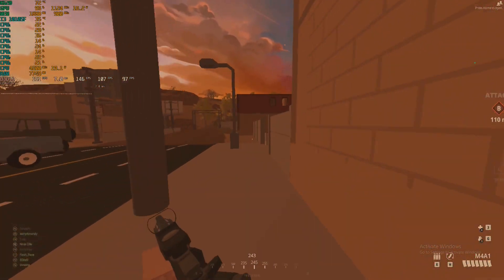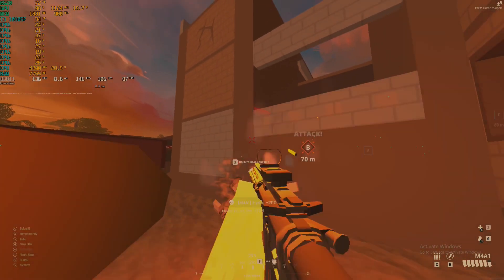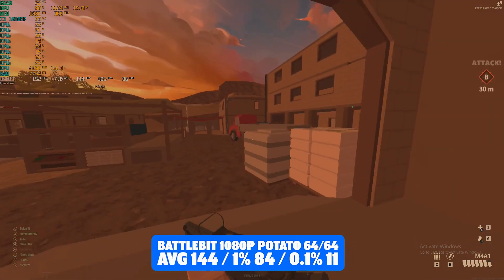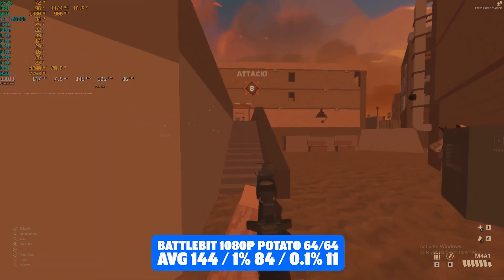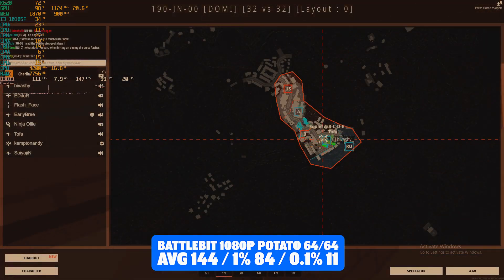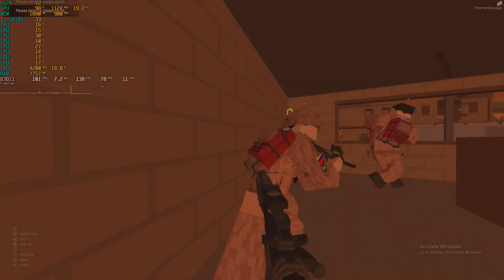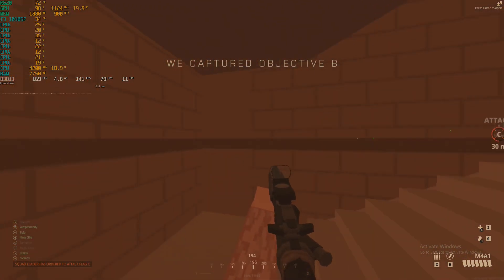A new one to the benchmarks — I couldn't resist buying this on Steam — it's BattleBit Remastered. Again 1080p on the potato preset, and it was in a 64v64 team player battle. We achieved bang on 144 FPS average with 1% lows of 84 and 0.1% lows of 11. This game isn't very demanding, but that's still quite impressive considering the £10 you can pick this card up for. Games like this are really what these older potato graphics cards are for — it just goes to show you don't need a super expensive high-end system to get a high refresh rate experience.